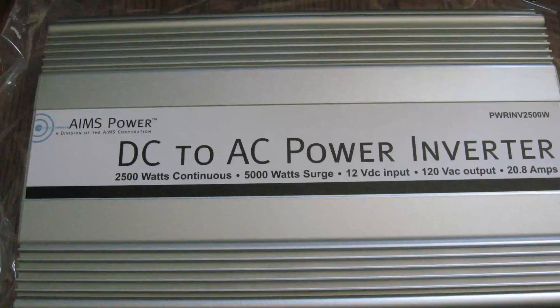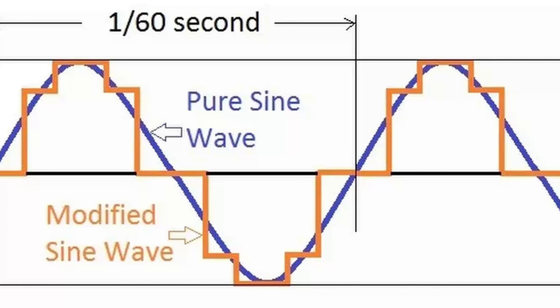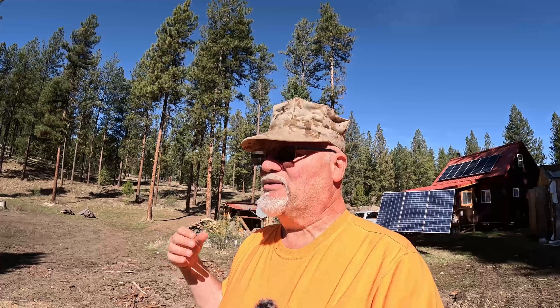There are two types of inverters: modified sine wave and pure sine wave. Many argue that modified sine wave is really square wave, but in essence it's not as clean as pure sine wave, which is a clean 120-volt, 60-hertz, alternating current type of electricity. It's best for any modern appliances really. So that's number three.